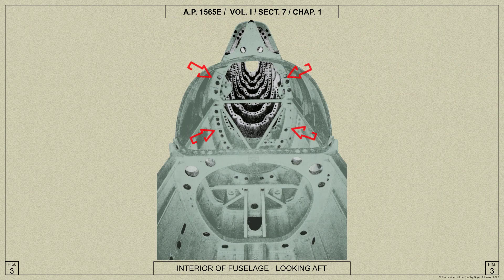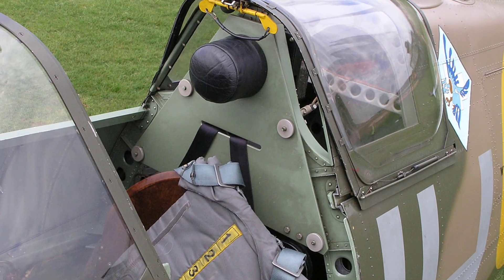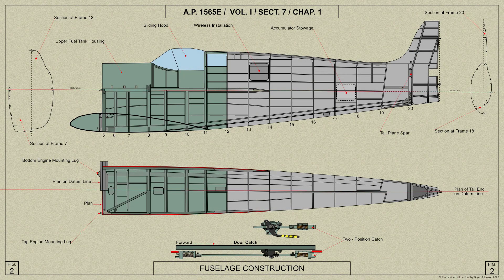Frame 11 forms a complete hoop and braces the structure behind the cockpit seat. At the top portion are four studs with milled edge nuts for the attachment of a bulletproof panel. We shall now look at the main fuselage portion.